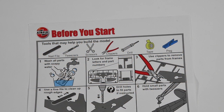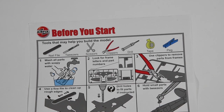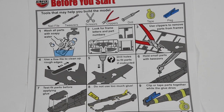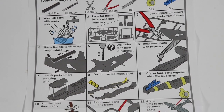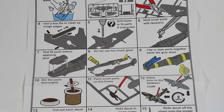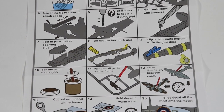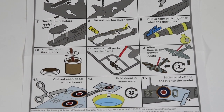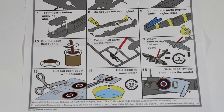Included in the kit is this very helpful 'before you start' leaflet. It gives you some basic tips, tricks and hints on how to make the model best and make it look good. I would also say you could go online and watch my own top 10 tips for beginners — I'll put a link here so you can catch that as well.